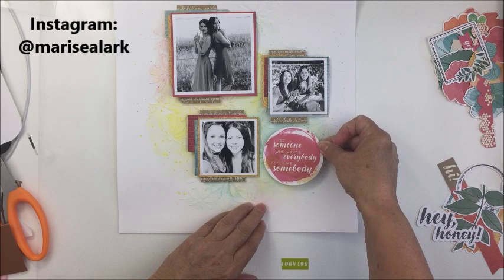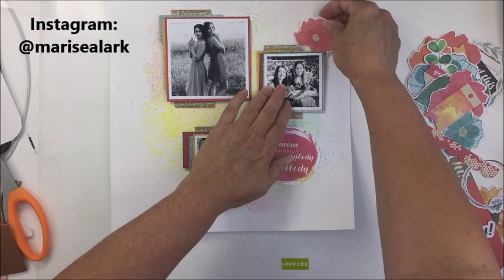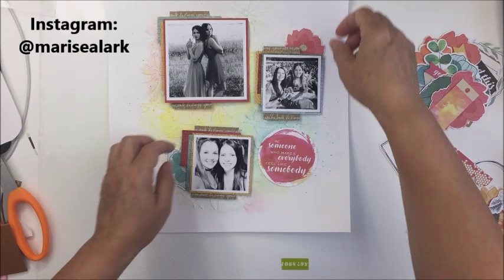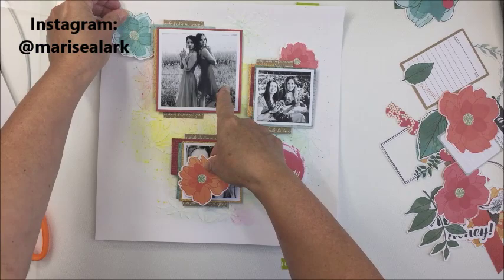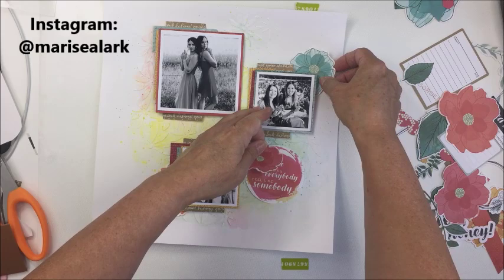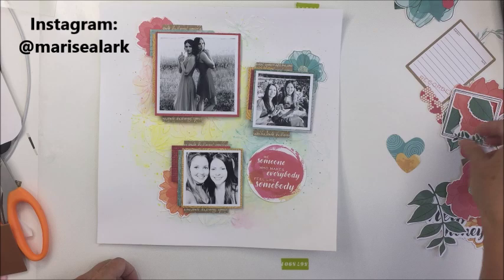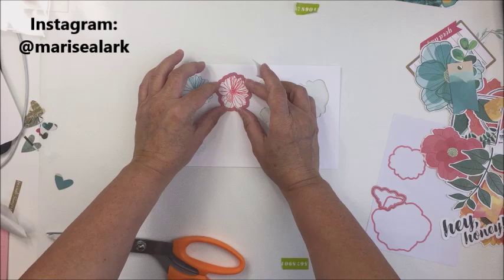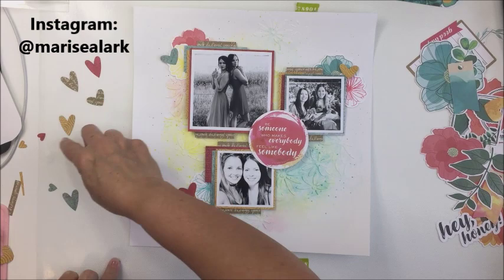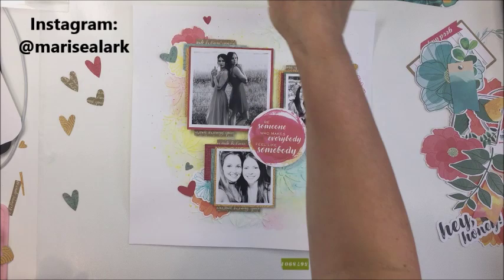This piece of ephemera from one of the ephemera packs is genius — it says 'be someone who makes everybody feel like somebody.' While you watch me do the clustering and embellishing, I'll tell you a little about these photographs. Each photo is a picture of Bailey with a really good friend of hers, Maya, who moved to Australia. Bailey met her through their husbands, who are really great friends, and these two girls became wonderful pals.